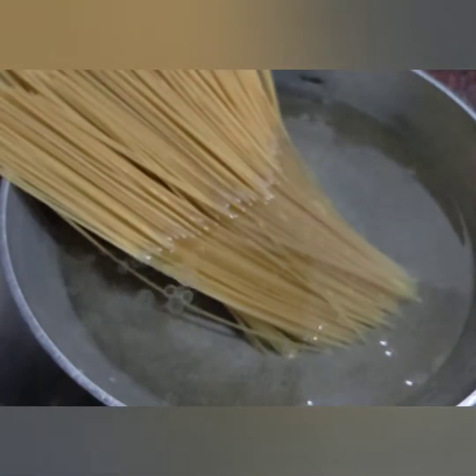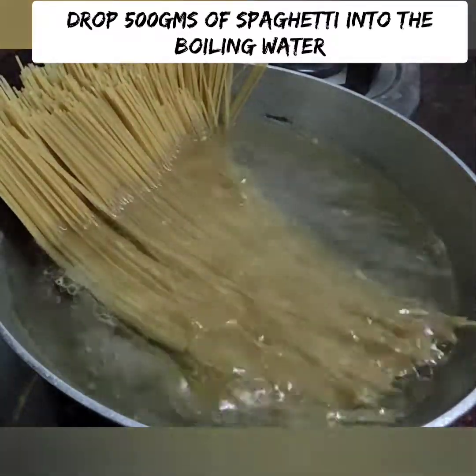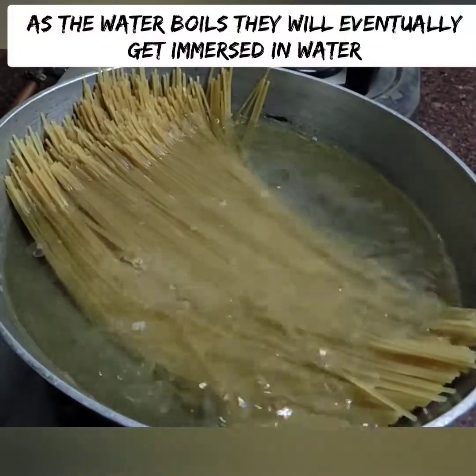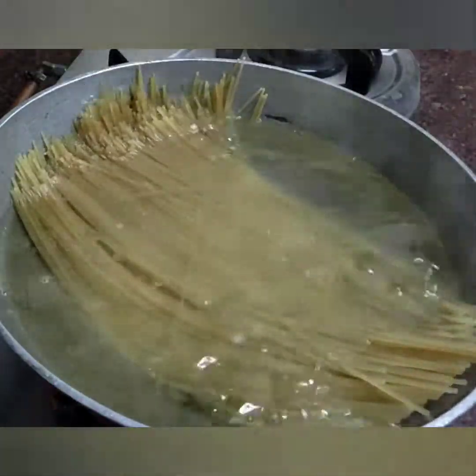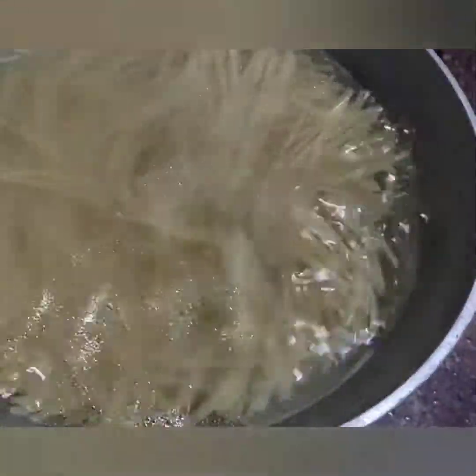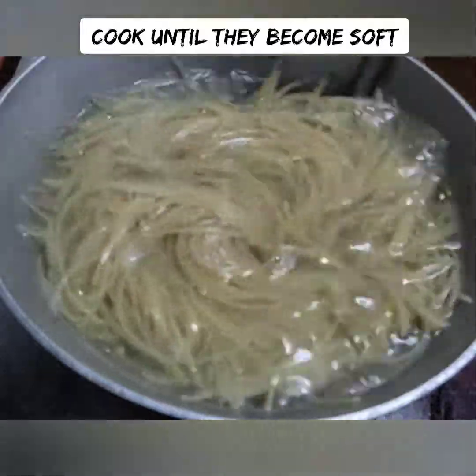Add 1 to 2 teaspoons of ginger sauce. Once the spaghetti is cooked, the spaghetti is almost hot. When you cook the spaghetti, add a hot sauce.